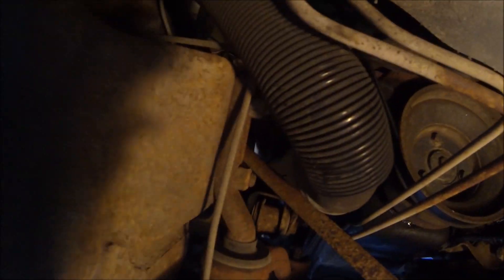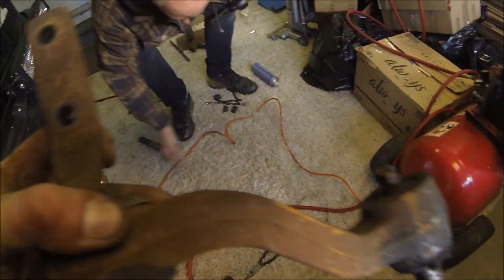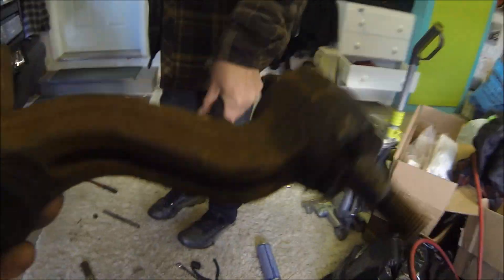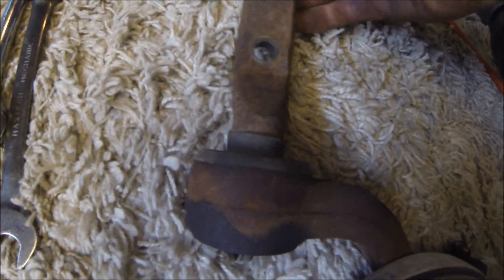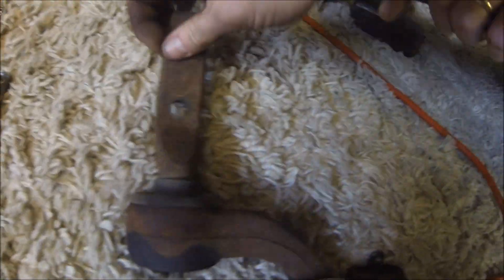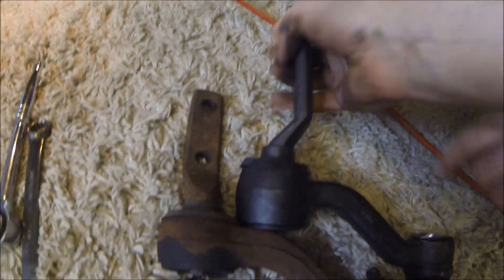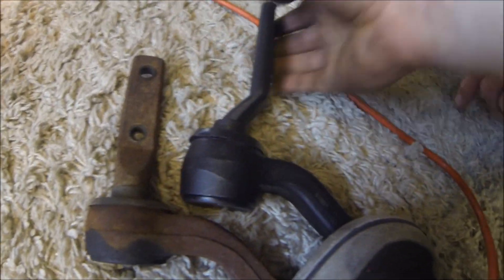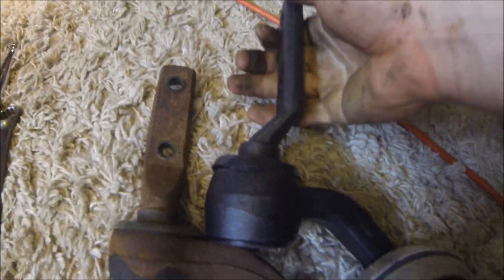Now we just gotta take these two bolts out. Here's the old arm — it's pretty loose in there and spinning freely, which it shouldn't be. This is the new one. We just gotta turn it so it links up the same way. There's no play in the new one obviously.